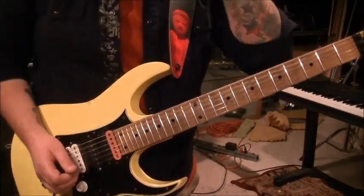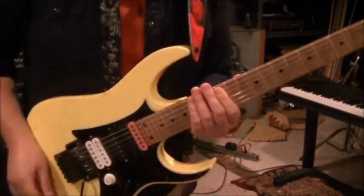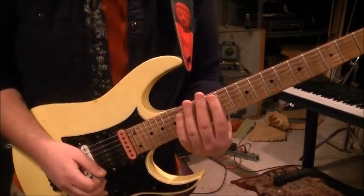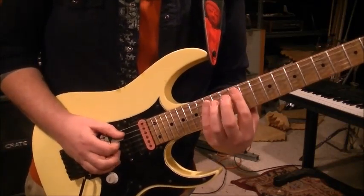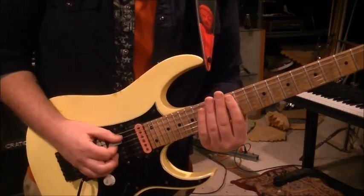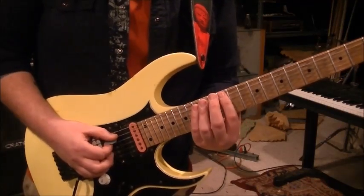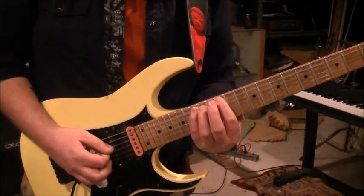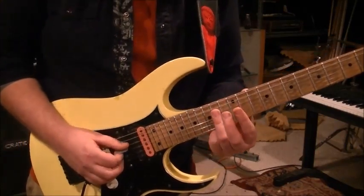We're going to look at this in four quarters. This is probably one of my first sweeps I learned. You want to start on fret 12 on the A string, pick that down and hammer on to the 15th fret. Fingering is important as well as the picking. You're going to hammer on, let that pick rest on the D string, then bar the 14th fret on the D and G.